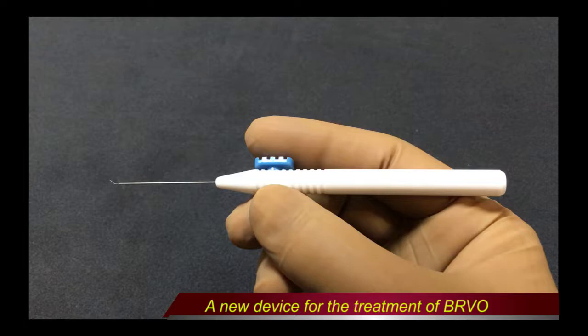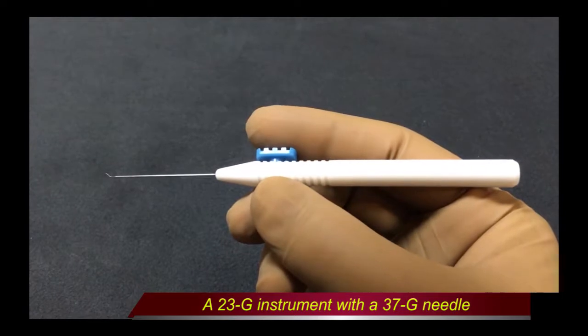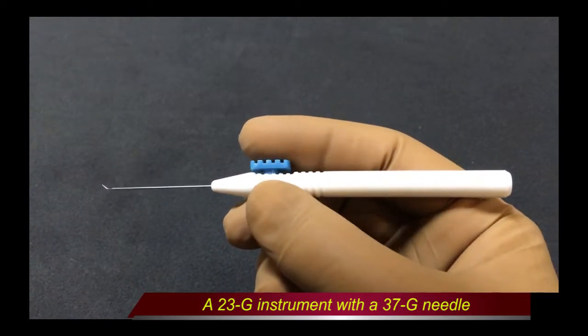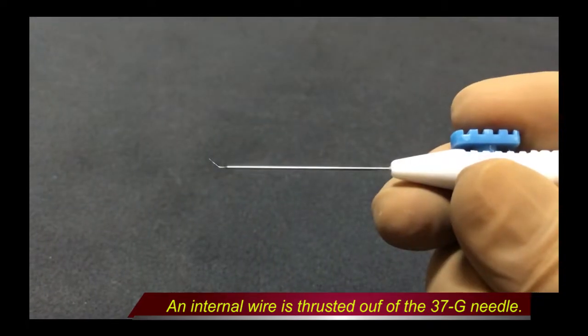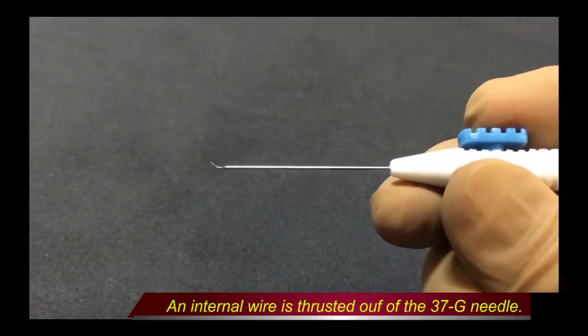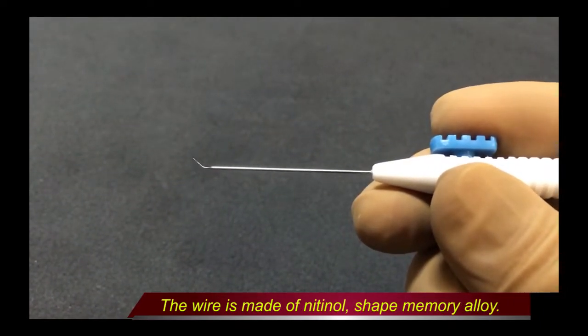Therefore, we developed a new device for the treatment of BRVO. Our device combines a 23-gauge instrument with a 37-gauge needle. By sliding this projection, a wire made of the shape memory alloy nitinol is thrusted out of the 37-gauge needle.